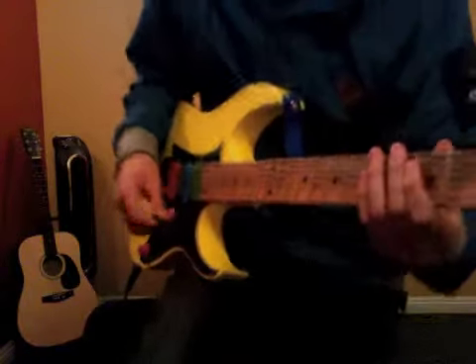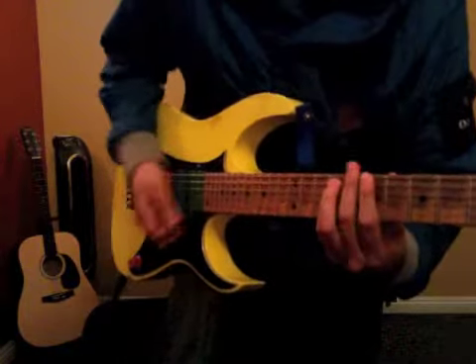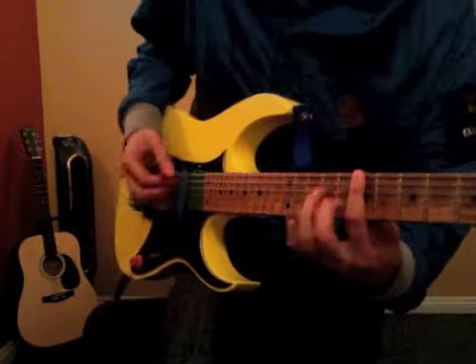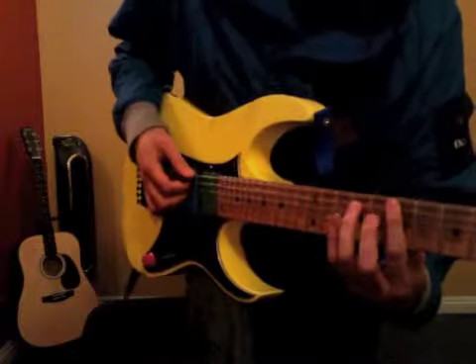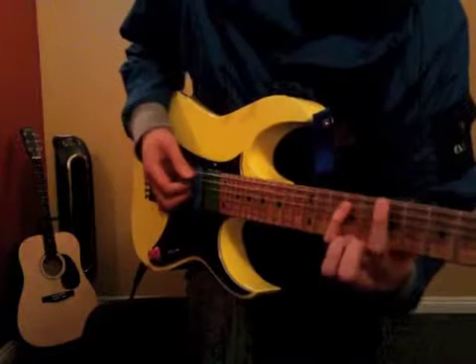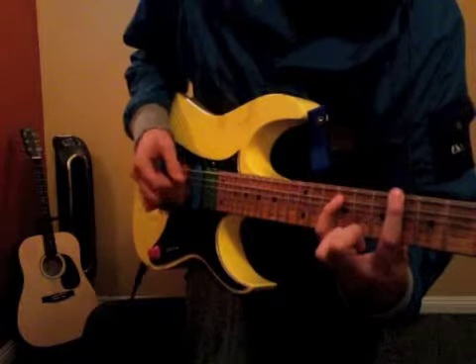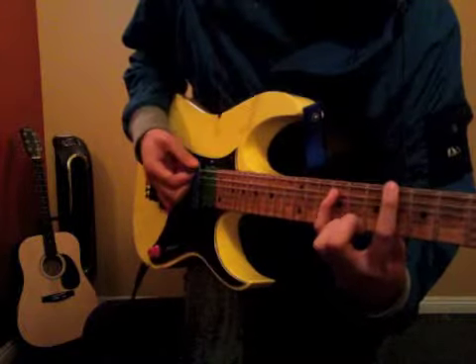And then there's that bridge part. Starts on the 7th fret. There you're just extending — you're keeping a finger here. I use my pinky. Extending the 1st finger to the 6th fret.